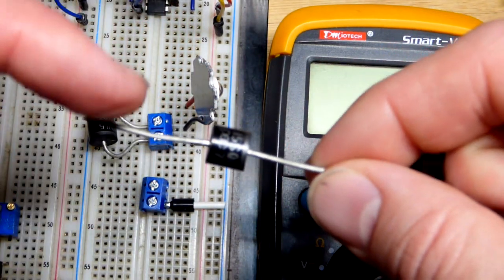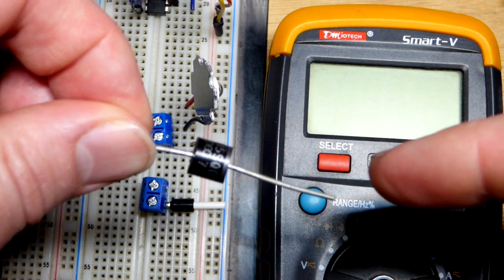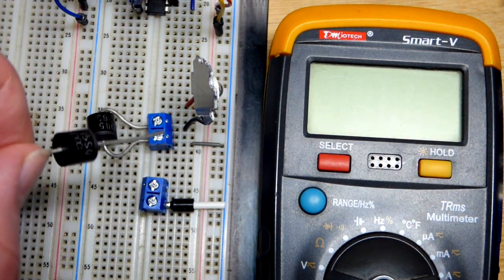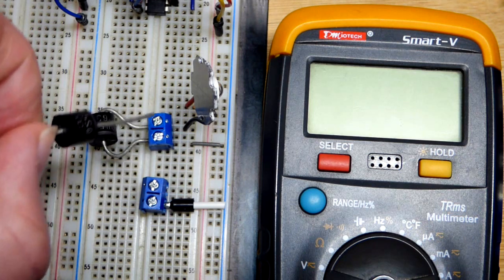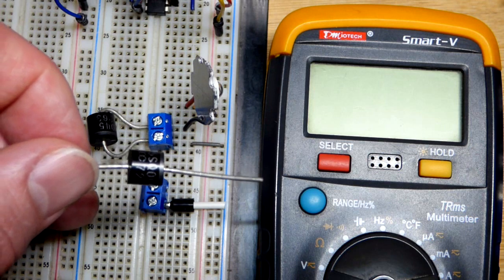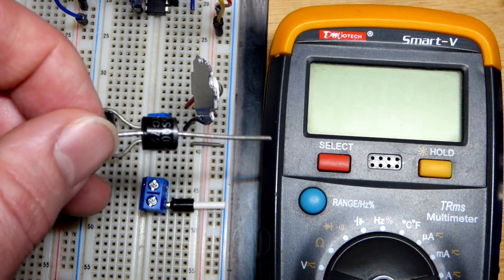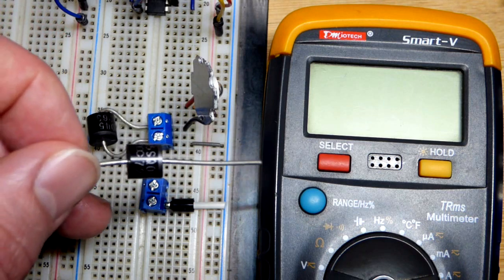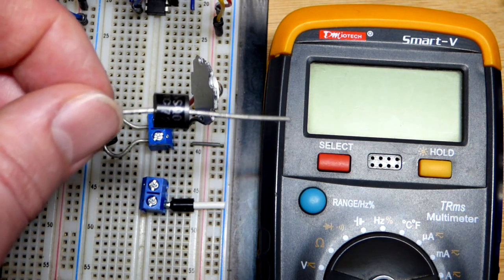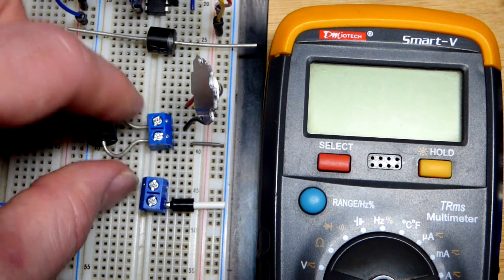The Schottky diode's benefit is when it's forward biased - anode more positive, cathode more negative - current flows easily and it only drops about 0.3 volts, compared to a regular silicon rectifier diode which drops probably close to 0.7 volts at the current we're going to use in the circuit. So we're going to lose less voltage thanks to this Schottky diode versus a rectifier diode.